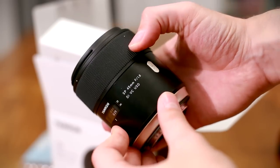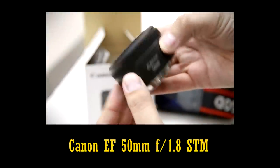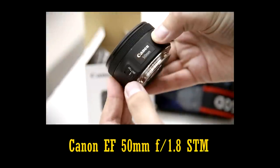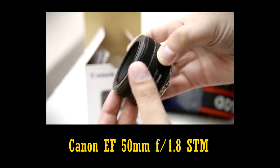That's a hefty premium to pay over, for example, the little Canon 50mm f1.8 STM, which is only $100. Let's hope the new Tamron lens can wipe the floor with a cheap little Canon in terms of image quality.